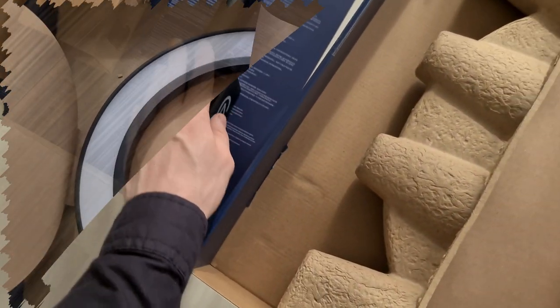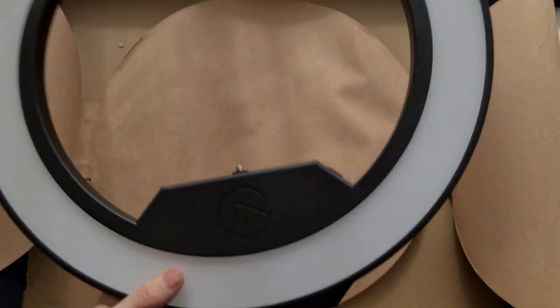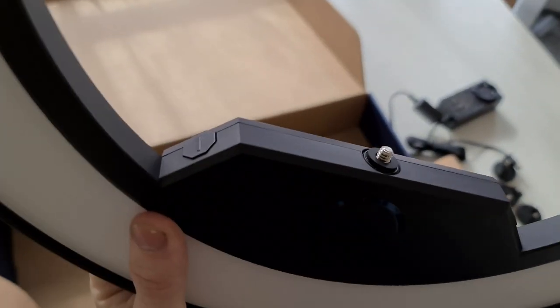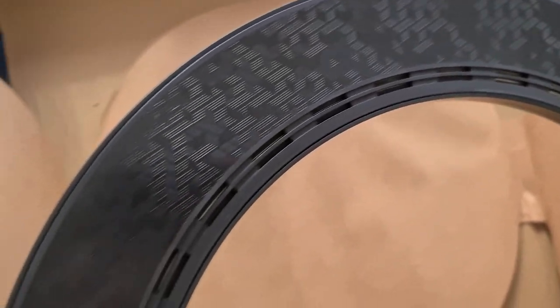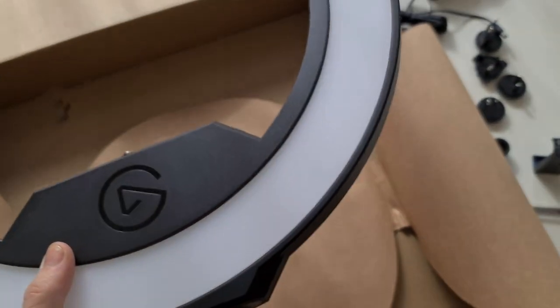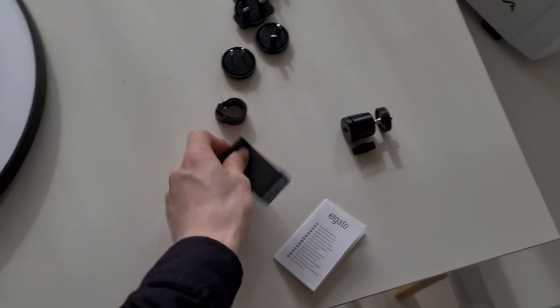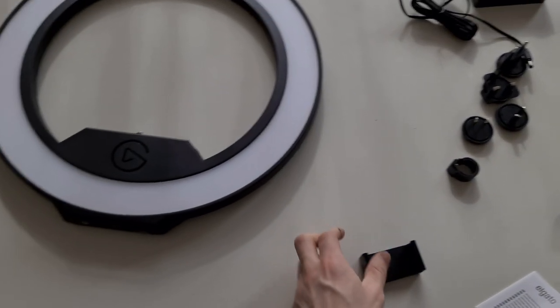Here is the light itself. This is the mount, and these are the dimming buttons for the light. This is the rear of it. They've lined it with the Elgato pattern — they also started making sound panels, as I'm aware.